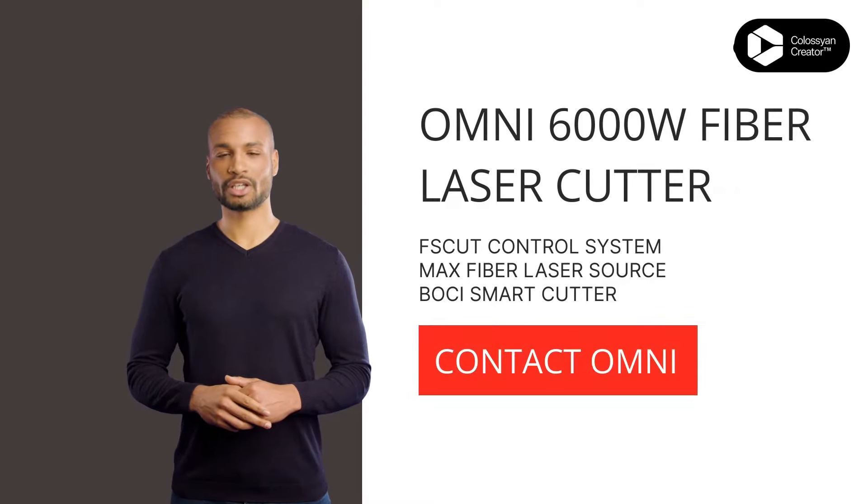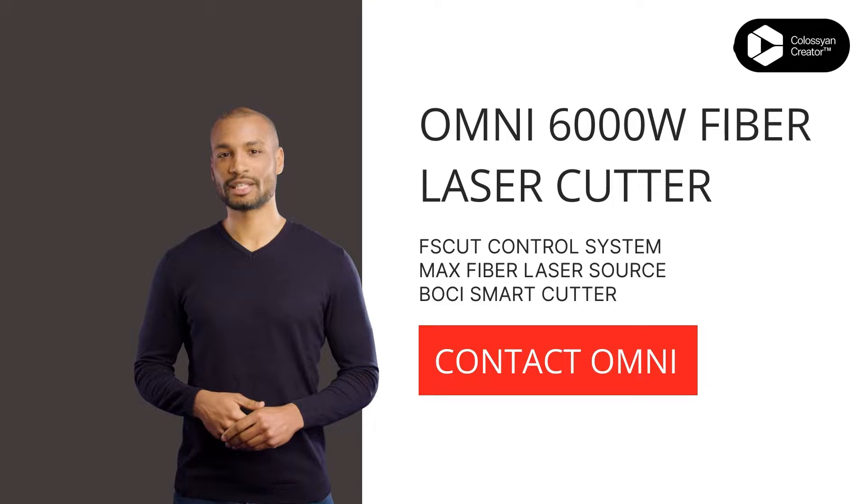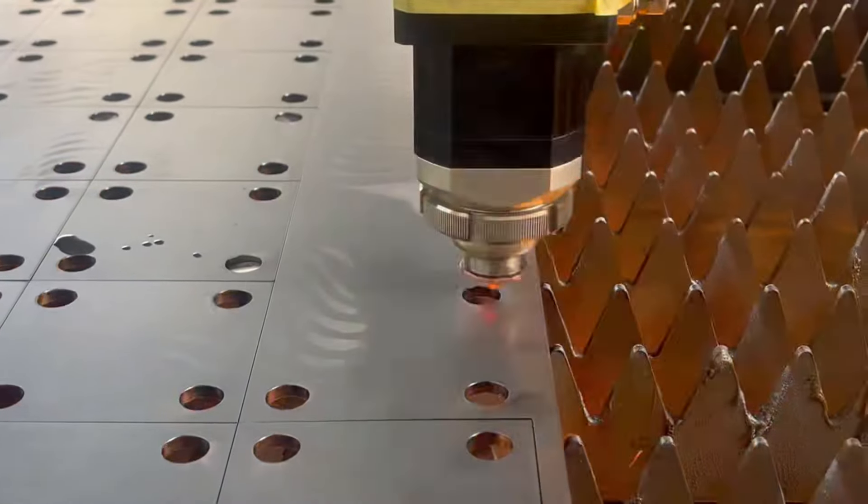Howdy there, partners. Today, we're going to take a closer look at this powerful 6,000W fiber laser cutter, equipped with a BOCI brand cutter head that can slice through 6mm stainless steel like a hot knife through butter.